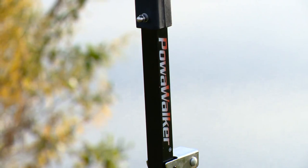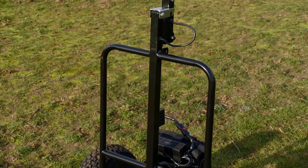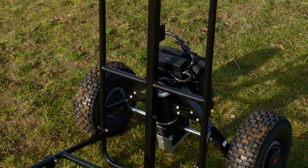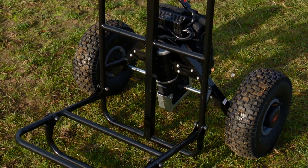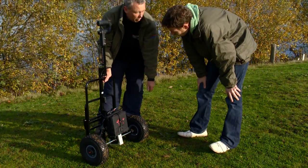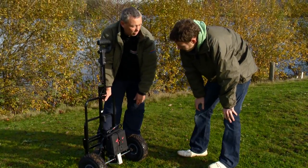It looks like a real nice, simple design, so it doesn't look like there's much to go wrong on there. No, and it's easy to load up — it can take all your tackle and it goes with ease. And the nice thing about this one, if you want to convert it to a three-wheeler later on, you can buy a 3-wheel kit — it just bolts on there, so it's easy to manoeuvre.